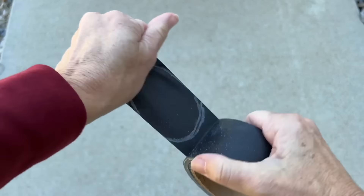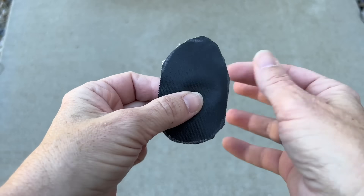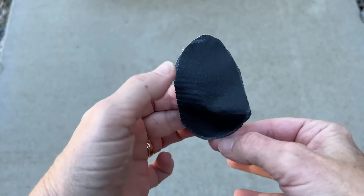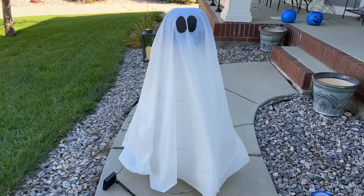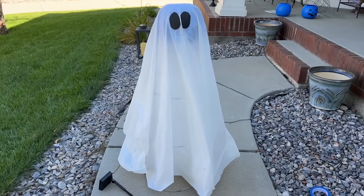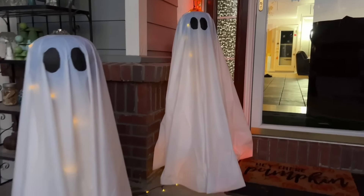Now make some eyes using gaffer's tape — make a template out of a piece of paper, trace it with chalk, then remove the tape and cut the shape out. Here's the finished eye and you can rub the chalk off. One reason to use gaffer's tape is that it holds up in the elements while outside. Place the eye onto the ghost, then repeat the process to get the second eye.